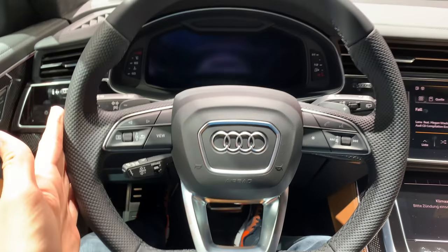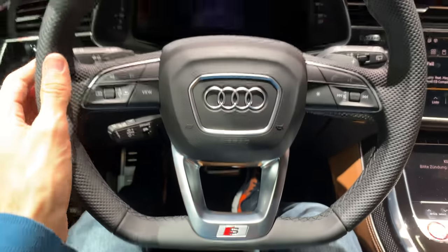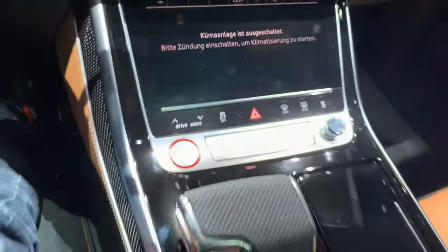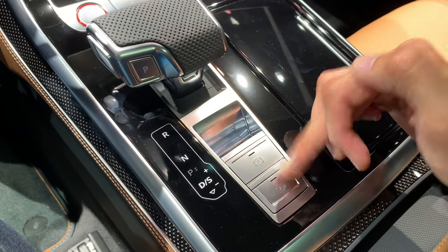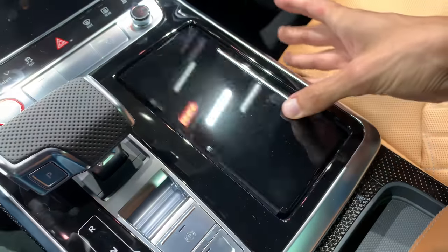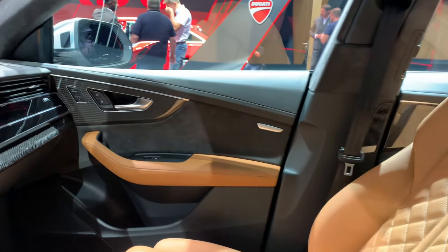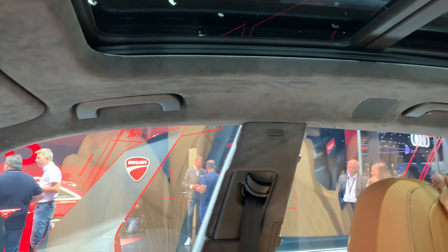Here's the sports steering wheel — it's flat on the bottom and on the sides. You can see the S Line badging and the virtual cockpit, which is standard. There are parking camera aids, volume controls, and the automatic gearbox selector. Piano black finish, aluminum accents, a wireless charger, cup holders, quattro badging, and ambient lights throughout.